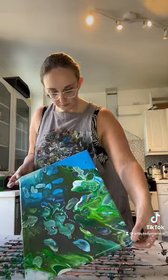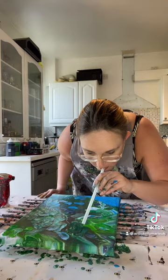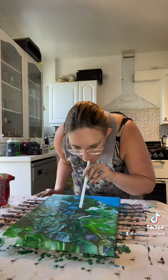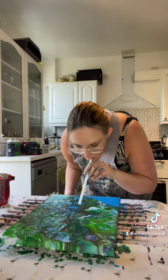I decided that I wanted to add in a bit of extra depth at this point, so I got out my trusty straw and I'm just creating a very textured effect using the straw, just to give that impression of feathers.